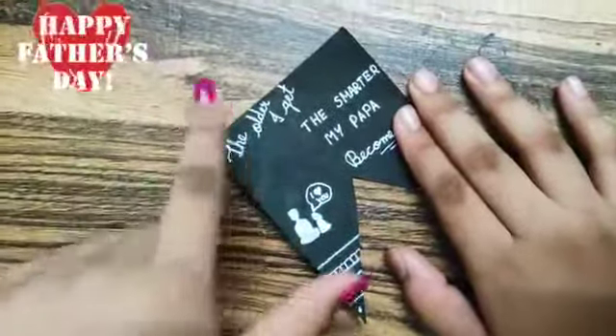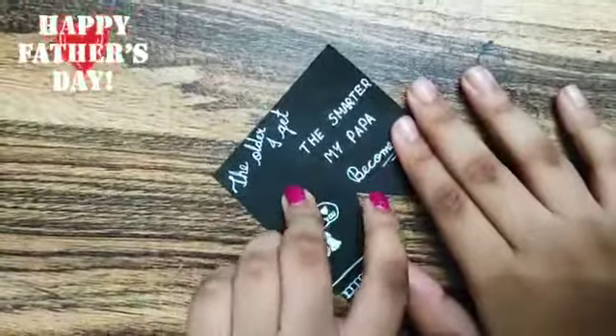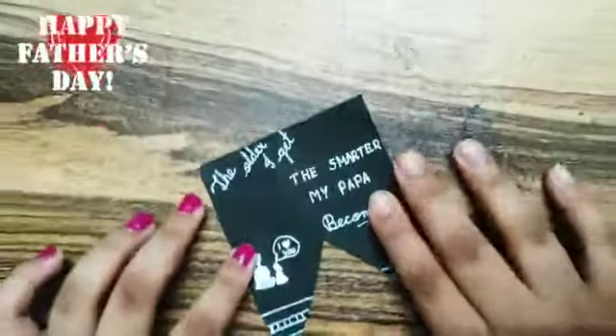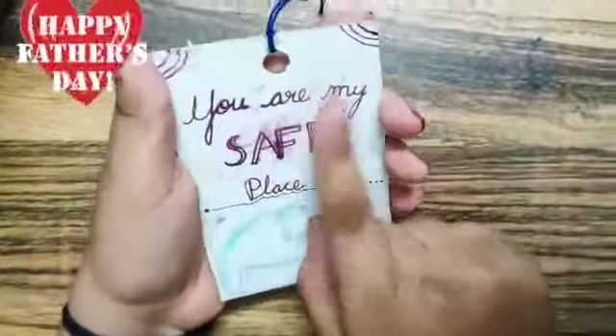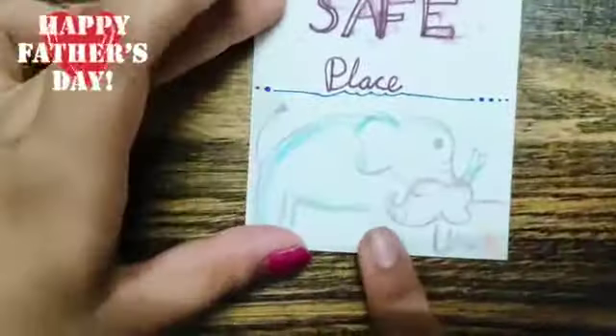So this is a small tag. 'The older I get, the smarter my Papa becomes.' Here we also have a small drawing. So this is a tag and I have written 'You are my safe place.' And we also have a small drawing here.